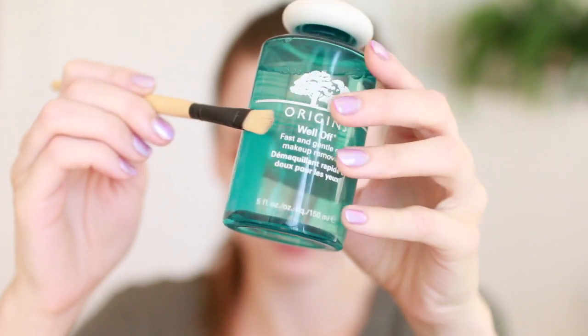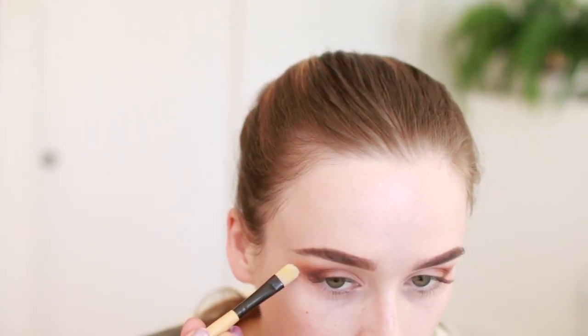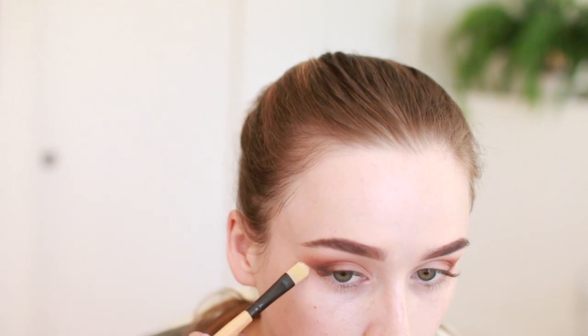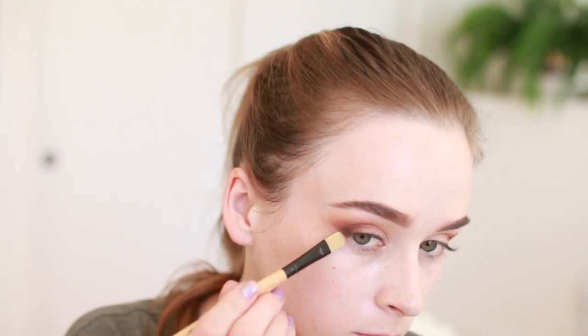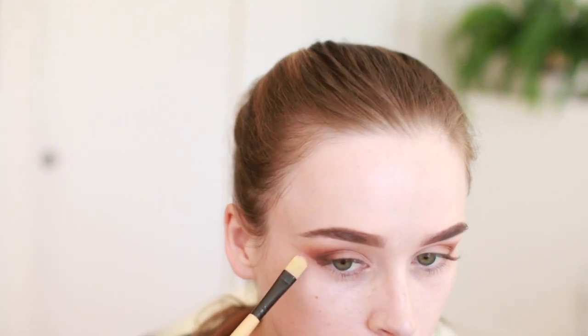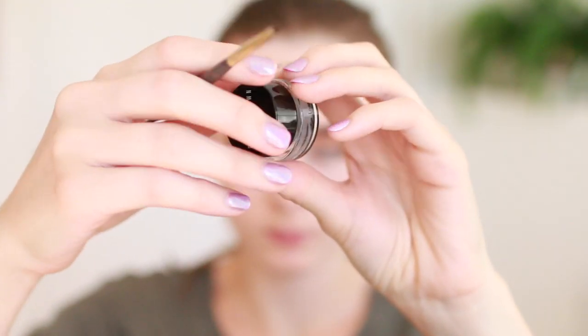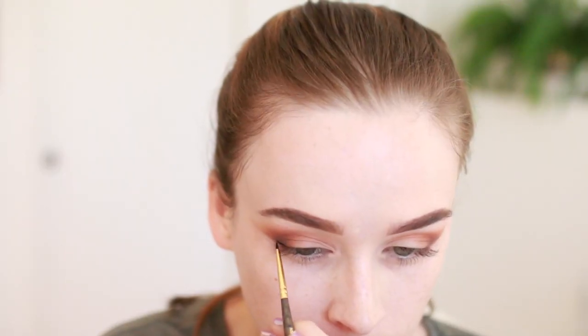Then I'm taking my Origins Eye Makeup Remover to carve out a perfect wing shape so I can draw my liner on later. This can also help clean up any mistakes, but mostly I just like that carved-out crisp look. This is why we do foundation last. Then I'm taking my Bobbi Brown Gel Liner and following that same line we just made.